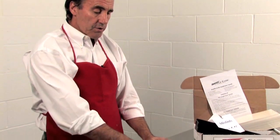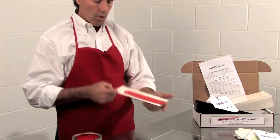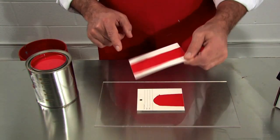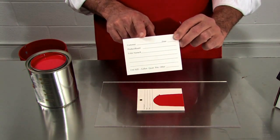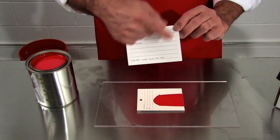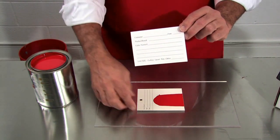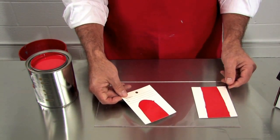You can either use the card as-is, or there's one more perforation where you tear off a section. This portion stays with your job — you can file it by customer name, put your color formulation information on it, either written directly or using one of your formulation stickers.